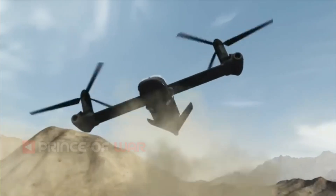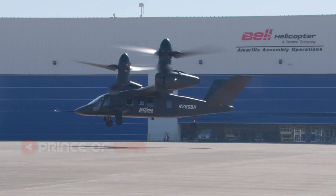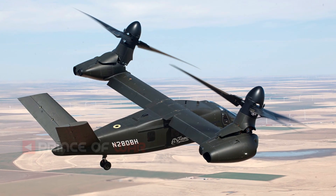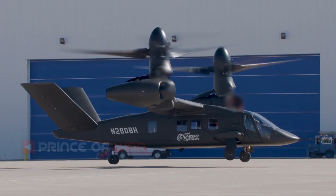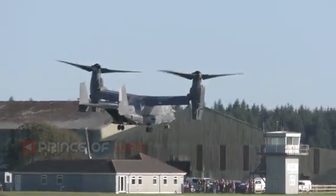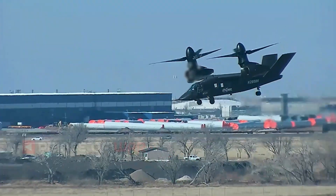Bell has a proven history of high commonality across multi-mission aircraft with the UH-1Y and AH-1Z. Tiltrotor blade fold and wing stow capability is something we are experienced in as well, with the MV-22, CV-22, and soon the CMV-22. Folding blades and stowing wings adds to the cost and weight, but may be required for the mission, and these are features Bell is very experienced with designing and manufacturing.